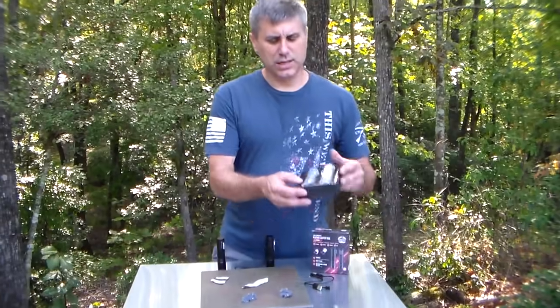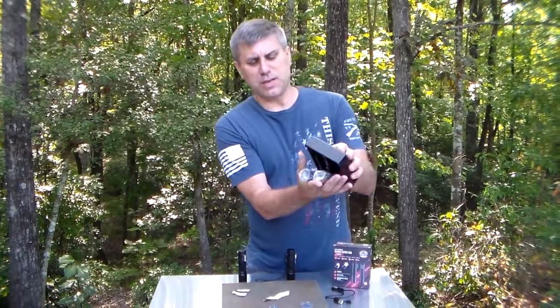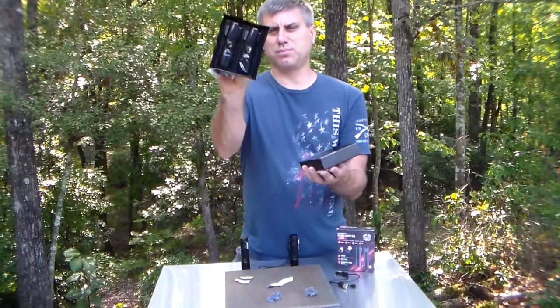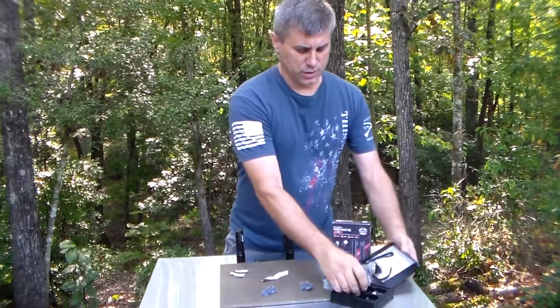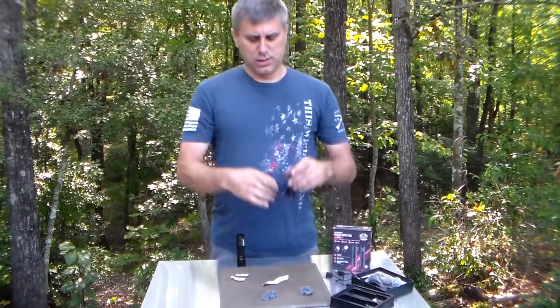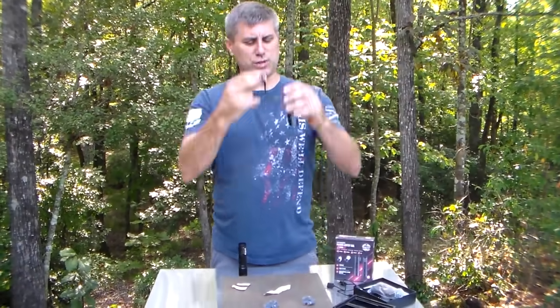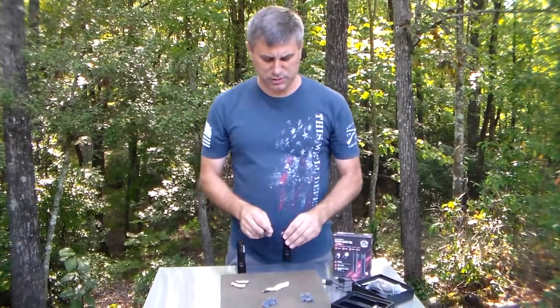The kit comes with two flashlights. Make sure you take them out and remove the packing material, and there you will have two charging cords and also two of the wrist hooks — the lanyards that you can attach to them. Make sure you don't forget about those before throwing your packaging away.